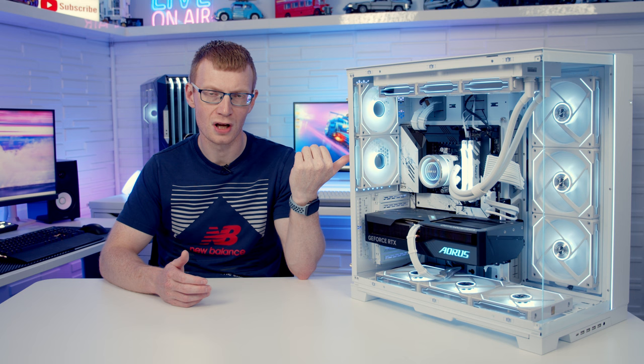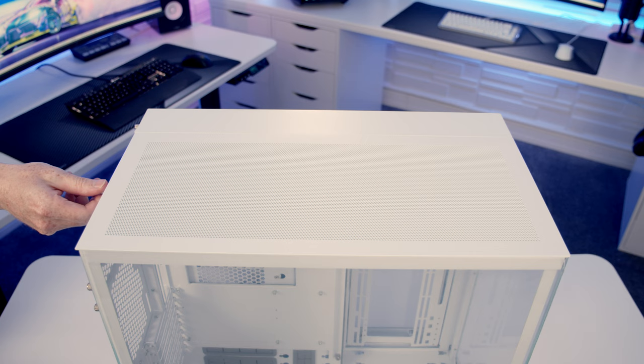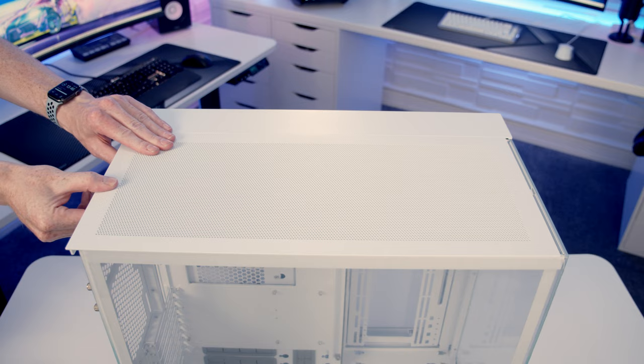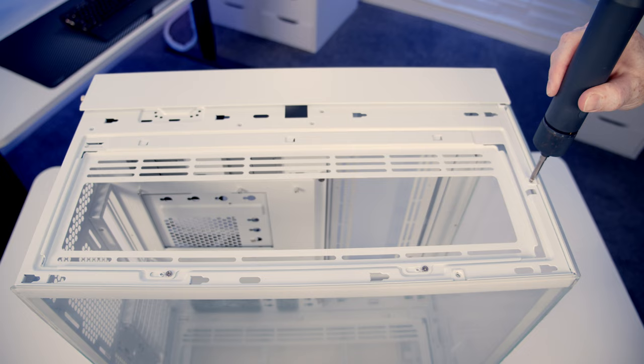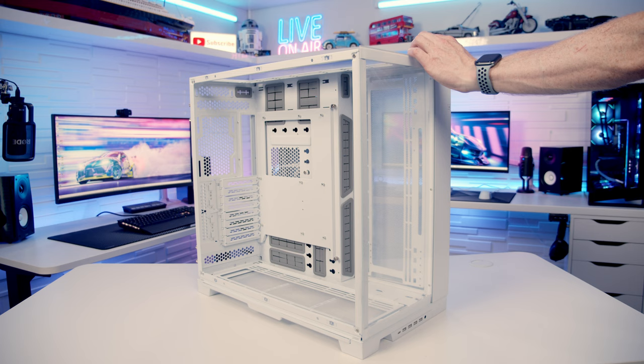Out of the box the tempered glass side panels on the side and the front are secured with security screws, so to get at these you're going to have to remove the top panel by removing the thumb screw at the top and pulling backwards. You can then remove the two security screws at the top which will allow you to remove the tempered glass panels on the side and at the front.